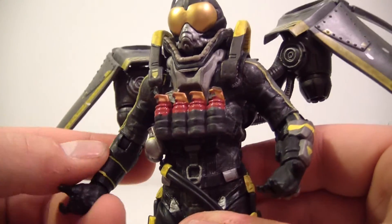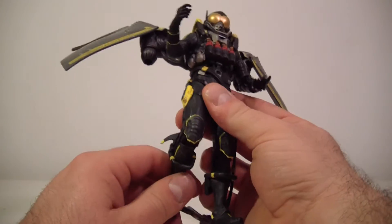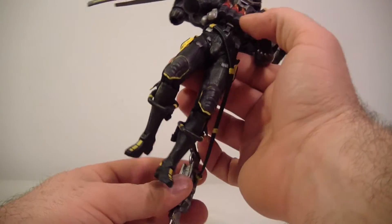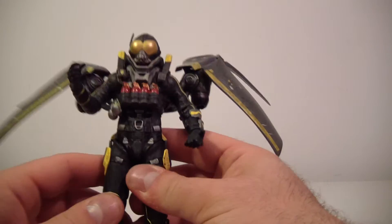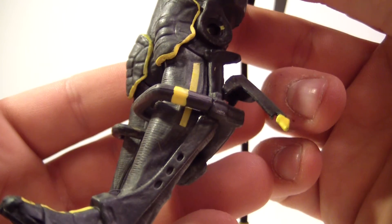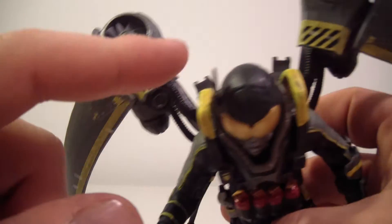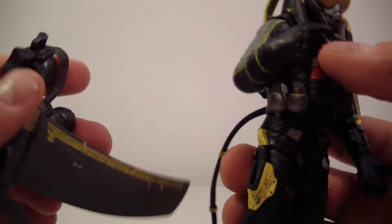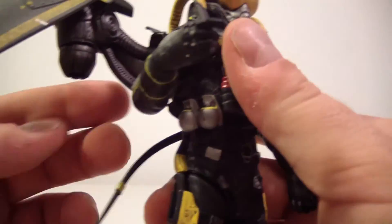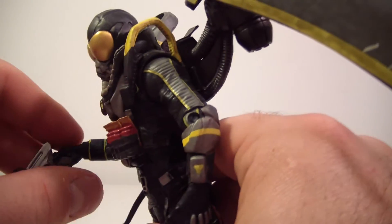I just wish his articulation was a little better, especially if you're trying to get him into flying poses. He kind of just needs to hover — knees bent a little, like he's floating with his gun in hand, though the gun likes to fall out every two seconds. His wings are painted a nice yellow. They do pop off but pop right back on with a forceful push.